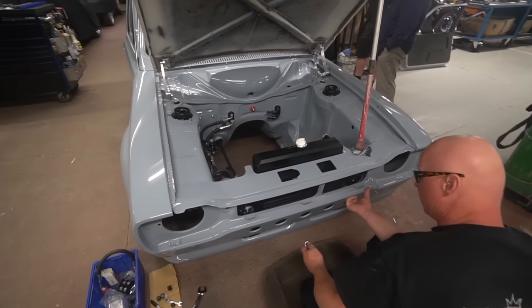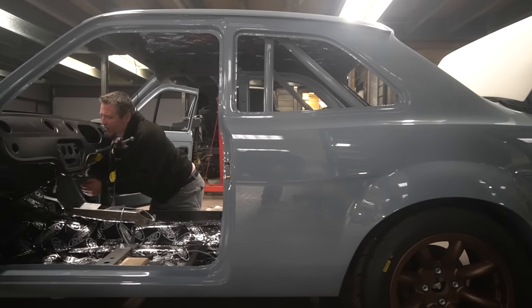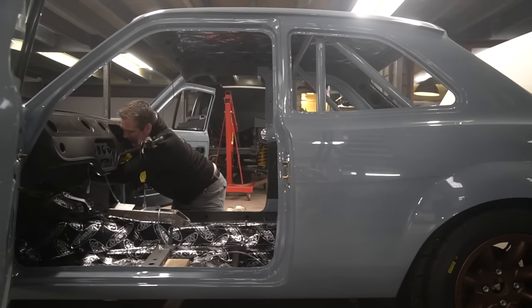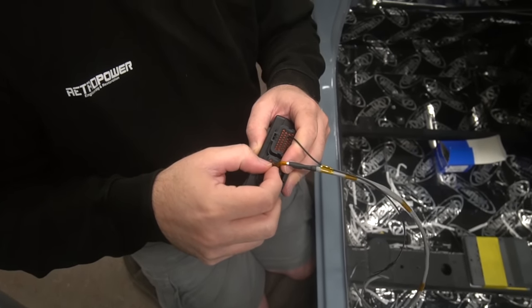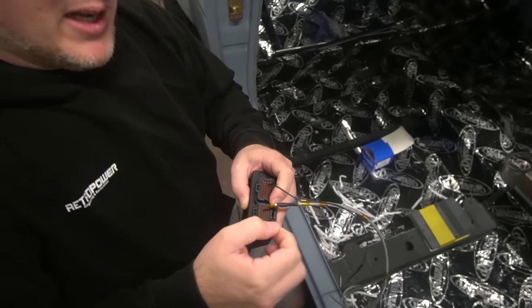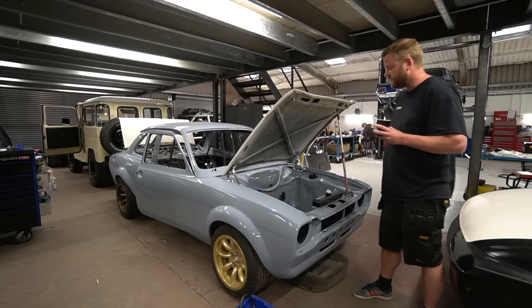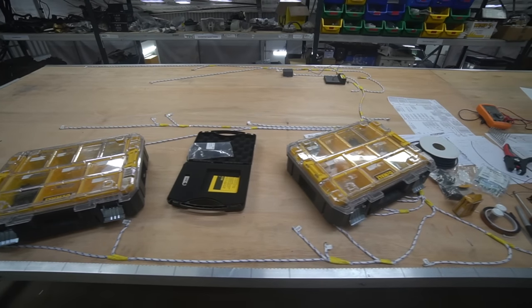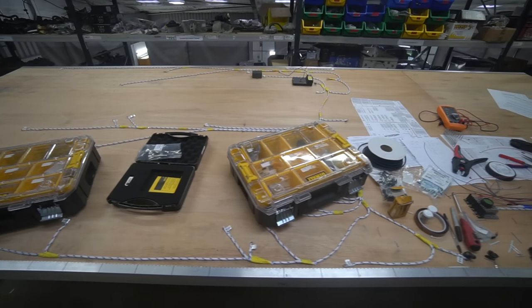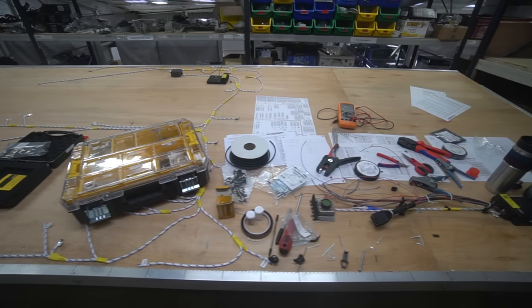Alex is continuing with the wiring, which is going quite well. He started with the engine ECU inside-the-car harness — basically the branch that goes from the ECU to the bulkhead connector, with a branch going off to interface with the main chassis loom, and on the engine bay side of the bulkhead there'll be a mating connector going to the engine itself. We might go into some detail on the wiring side of things in the next couple of weeks when Alex is cracking on with the main chassis harness.